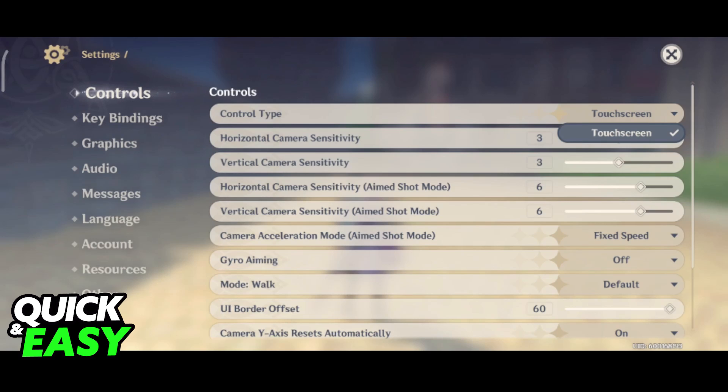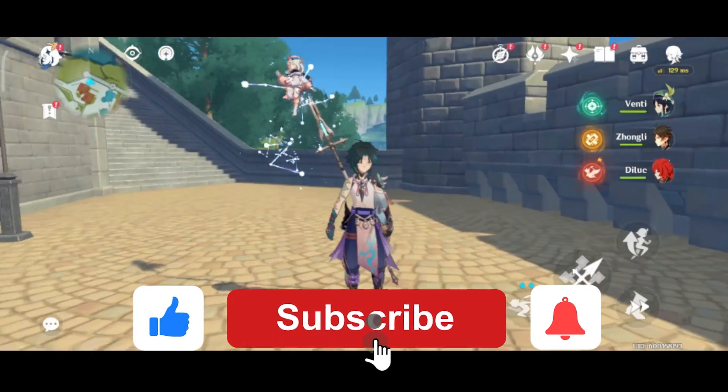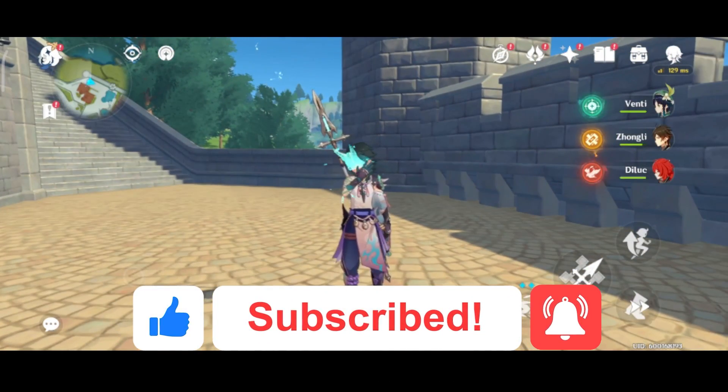I hope I was able to help you on how to play Genshin Impact with a controller on Android. If this video helped you, please be sure to leave a like and subscribe for more quick and easy tips. Thank you for watching.